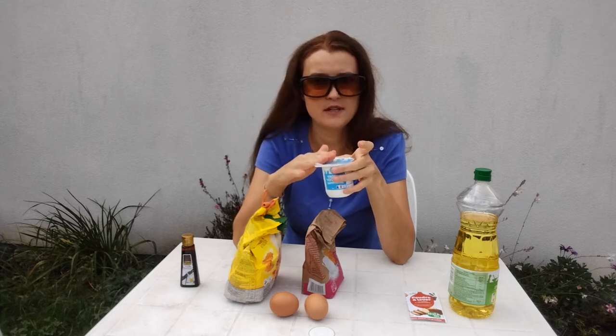After you empty out this pot of yogurt into your bowl, you're going to use this pot as a measurer. Hi guys, welcome to my channel, Mom in France, where we talk all about parenting and family life in France. Today we are making Gâteau au Yaourt — yogurt cake. It's a really easy, kids-friendly recipe. Let's get started.